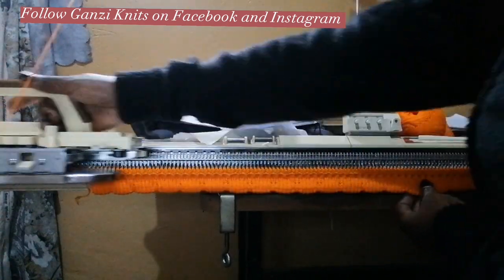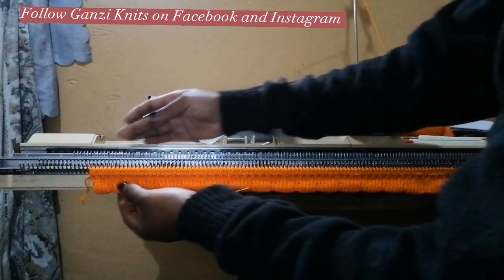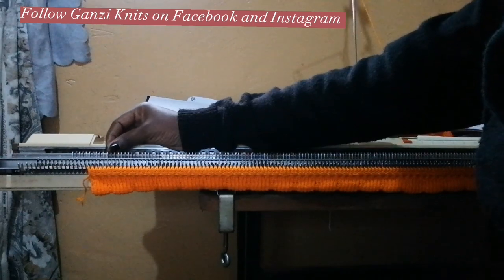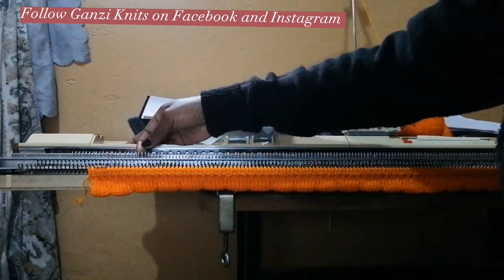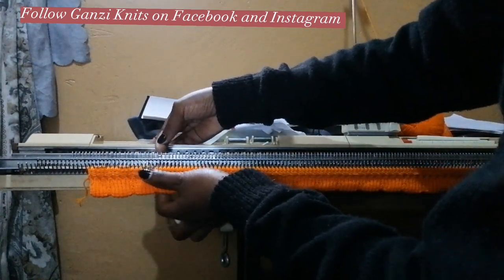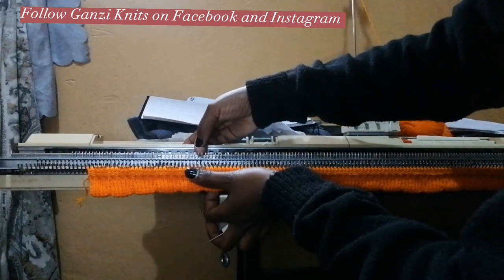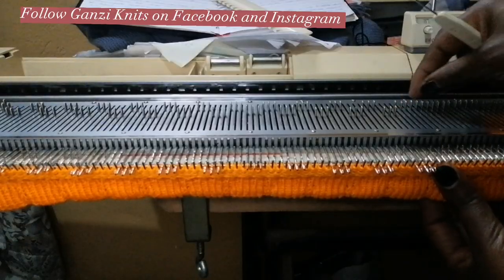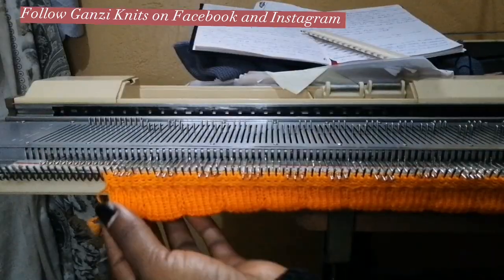We knit two and two, and then I'm going to select needles three by three. The first two needles I always leave because those will be for our edge. So leave the first two, then pull out the next three, leave the next three, bring out the next three, skip the next three, bring out the next three, skip the next three, bring out the next three. We are going to make our pattern in threes — brought out three and left three behind. Just bring them forward a bit.